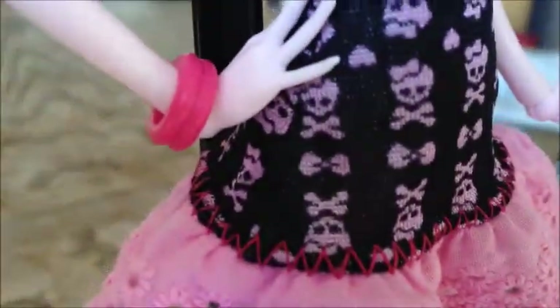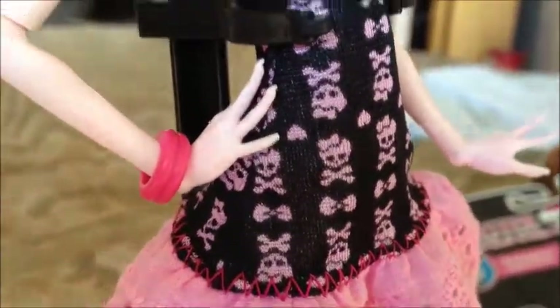So starting off with the accessories she comes with — she comes with this little pink bracelet that is twisted so it looks like two bracelets.